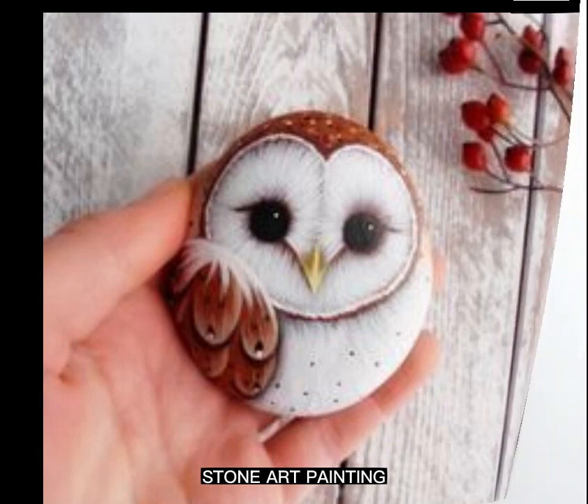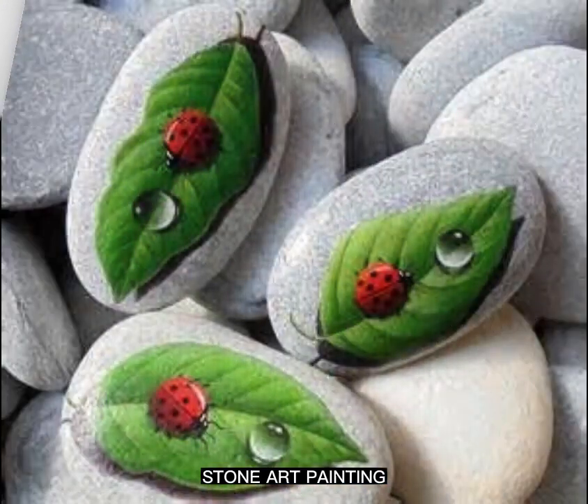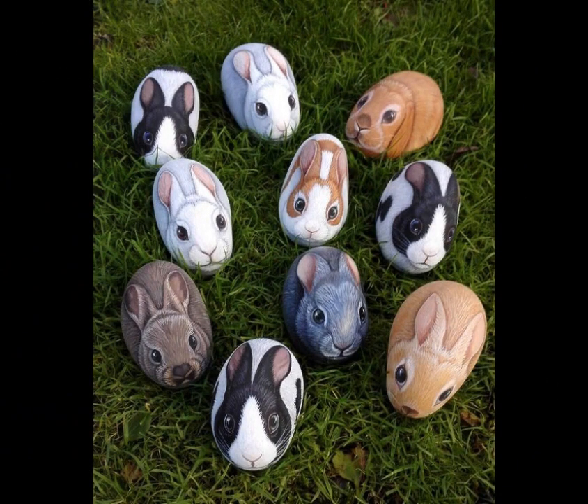This video is about Stable Stone Painting, a popular craft that allows you to transform ordinary stones into unique ones. Here are some step-by-step guides to help you get started.